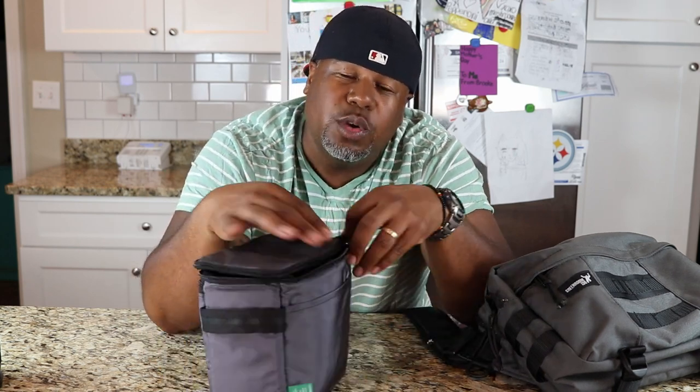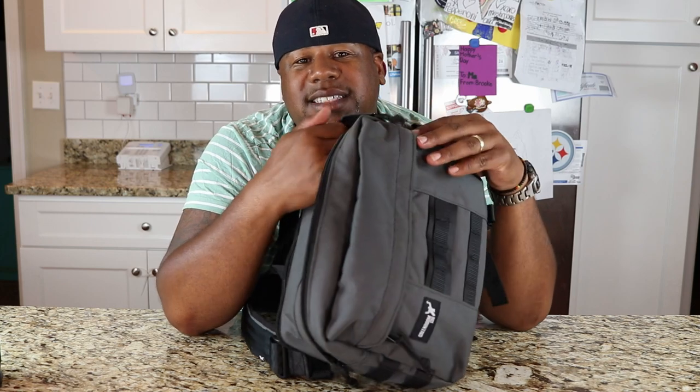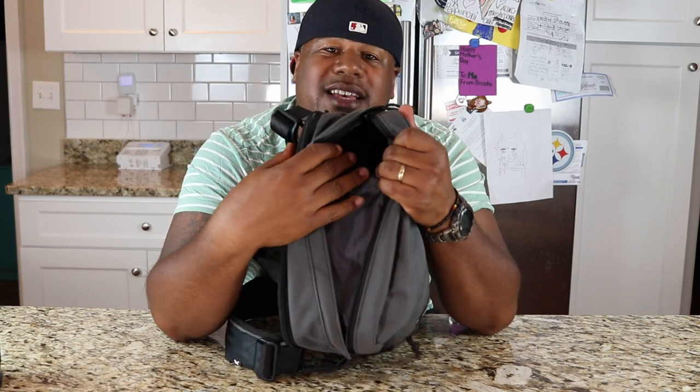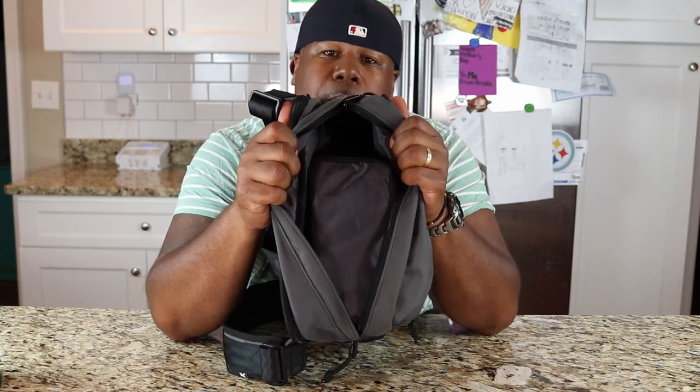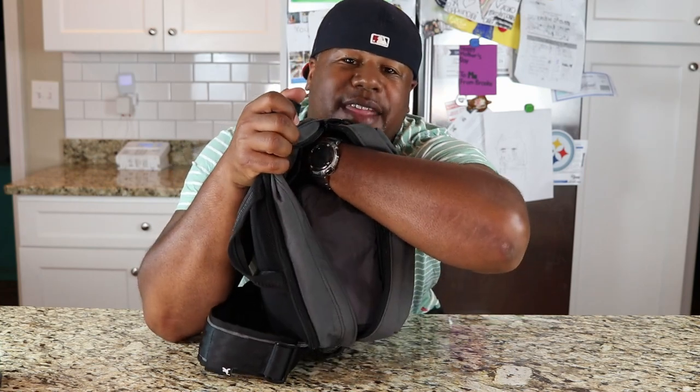Let's close this up and throw it into the Metro Monger - see how it looks. This is the small size kit pouch; they actually have a medium size kit pouch which will take up the whole space inside of the Metro Monger. But I didn't want that - I wanted to have a little space at the top so I could stick my water bottle or headphones or something like that for the day.